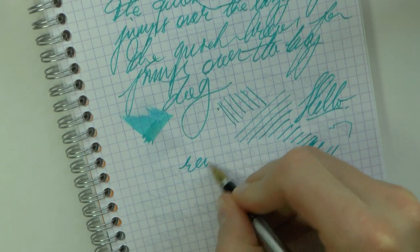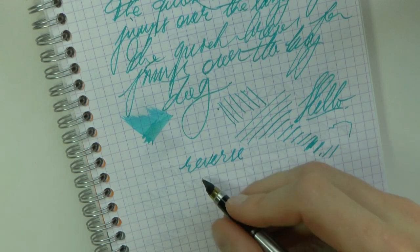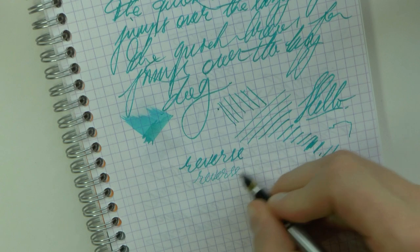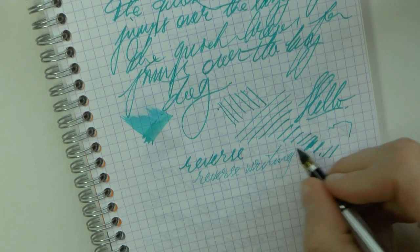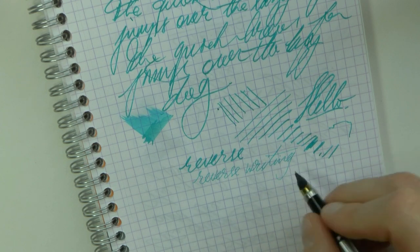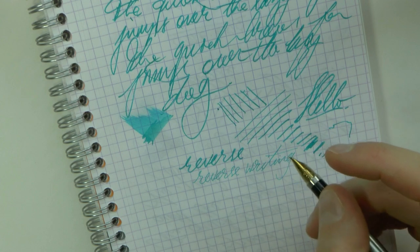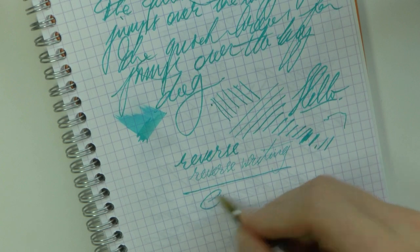Reverse writing is interesting, because some of these nibs actually offer a very fine line when you reverse write them, and this pen is no exception. Now you actually have a pretty normal, round, fine or extra fine nib — which is interesting, just by flipping the nib around. So with a Fude nib, reverse writing actually really makes sense.